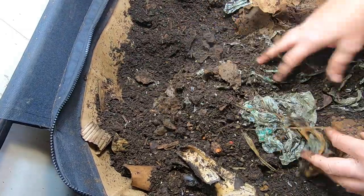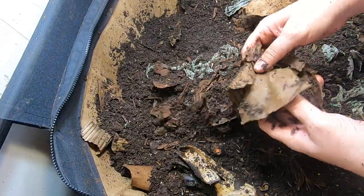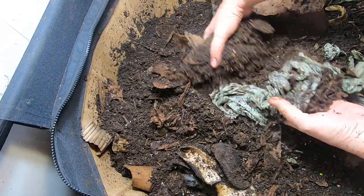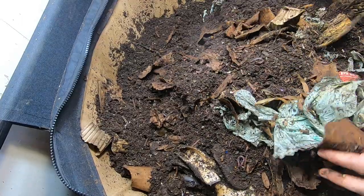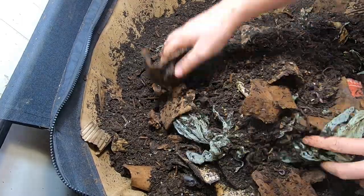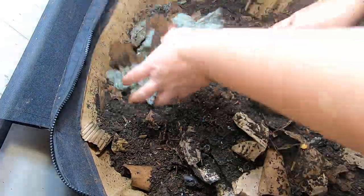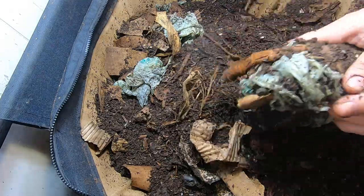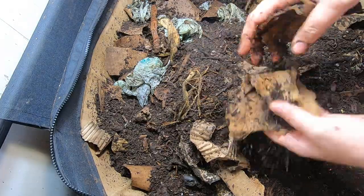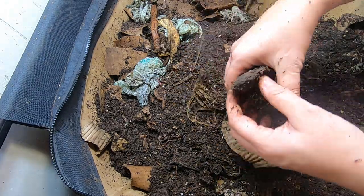Can't fight Mother Nature and all that. The whole big batch of bananas — if it had happened in a red wiggler bin, we would have seen a massive worm ball after a week. But the African nightcrawlers just are not all that interested in the nitrogen sources. And as you can tell, all the cardboard I put in there has definitely been knocked down by a factor of 10 since the last time I've looked at it.